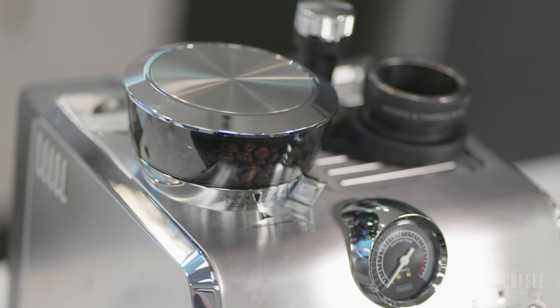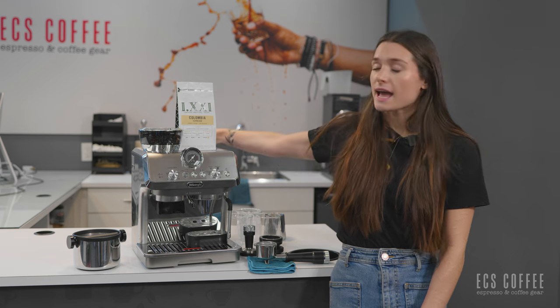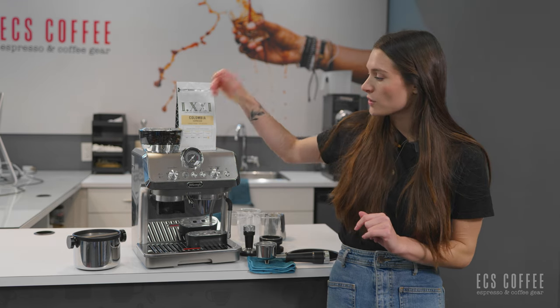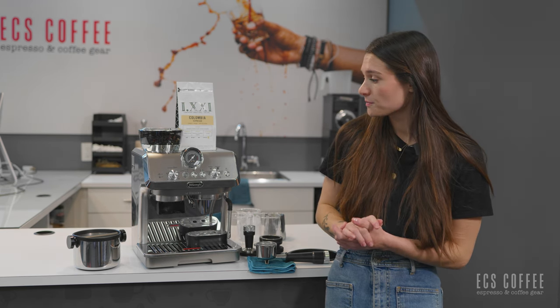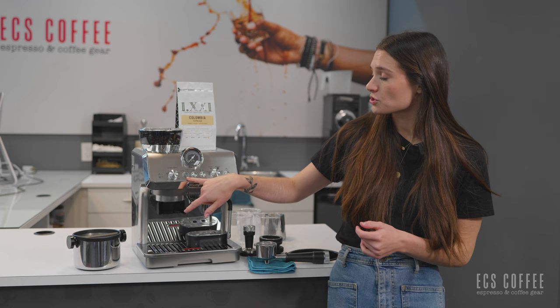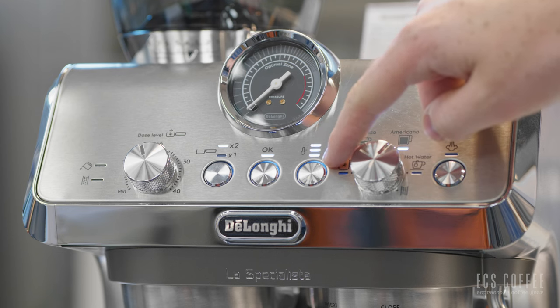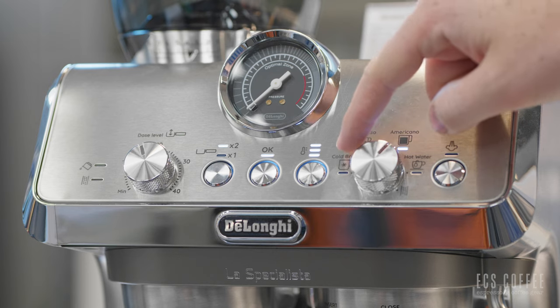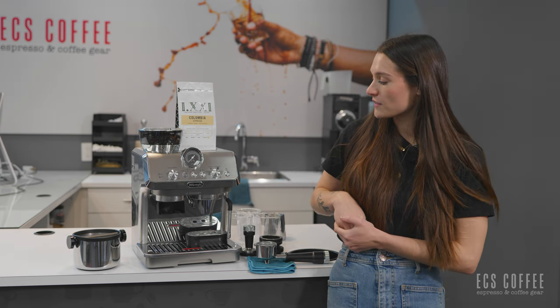You have a bean hopper up top with eight precise grind settings, a pressure gauge to monitor the espresso as it's pouring, and an approximately two-litre reservoir on the back. You have your dose level dial at the front to increase or decrease the amount of ground espresso going into the portafilter, and a filter basket selection for either a double or single shot. You also have temperature settings, which is fantastic — if you like an extra hot beverage you can program that. The beverage menu includes cold brew, which is the new one, espresso, Americano, hot water, and a descale function.